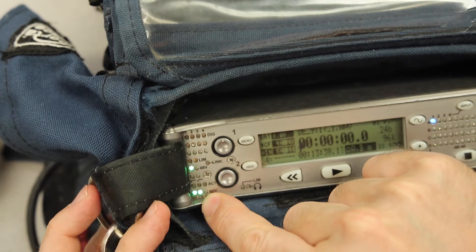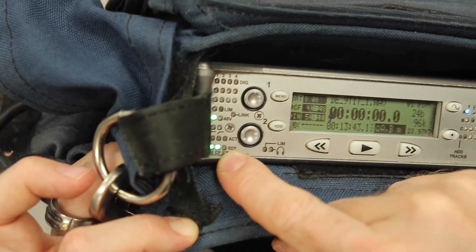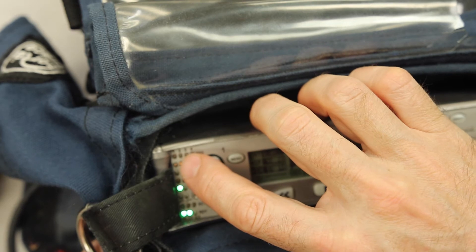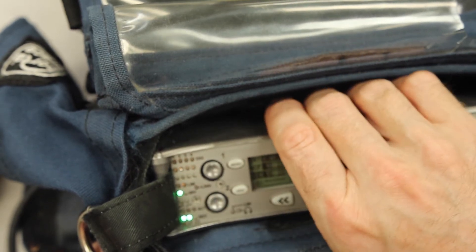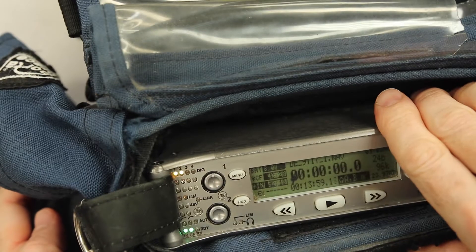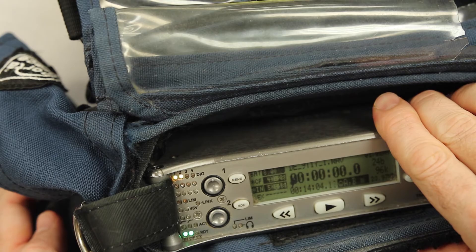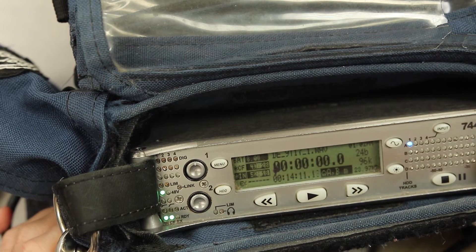Over here it's telling us that we are recording to the internal hard drive and the CF card, indicated by those two little green lights. If you remember the little input switch I mentioned — if it's in the wrong place, you're going to get a flashing yellow error light. Watch how I switch this: if it gets knocked out of position, you see that error light flashing, telling you there's a problem. I'll switch it back and we're good again.